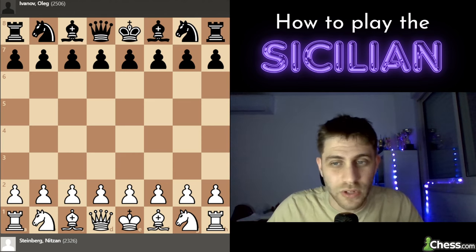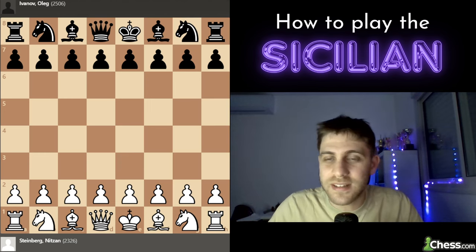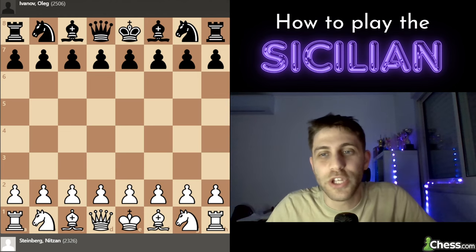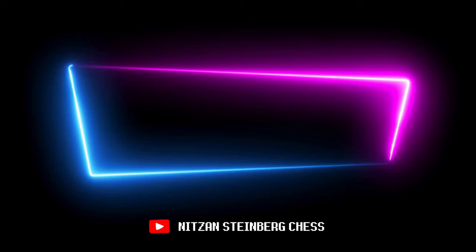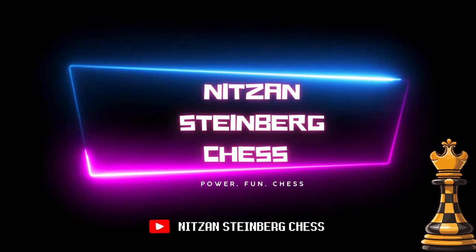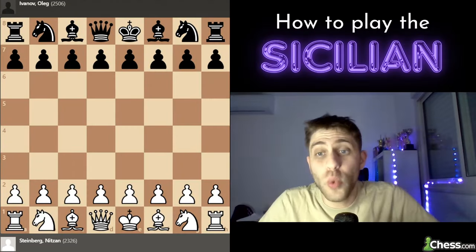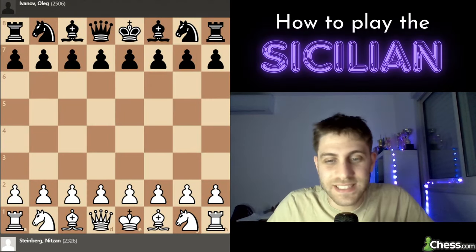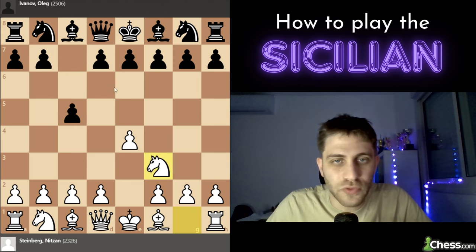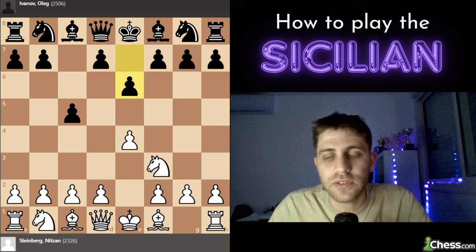It was the Czech Open tournament and I was only 14 years old. So let's start: e4 c5, knight f3 e6 — he played against me, and this is a very interesting line. This might be the Taimanov or maybe the Paulsen — let's see how it goes.